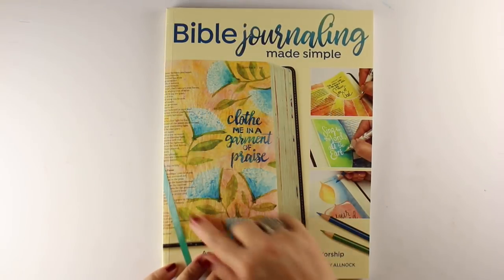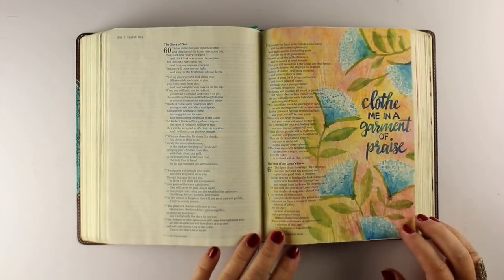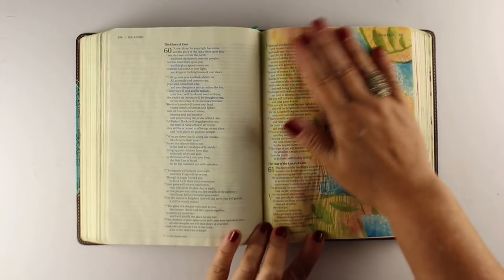Hi, I'm Sandy Alnock, author of Bible Journaling Made Simple, and I wanted to show you how I made the cover of the book itself.